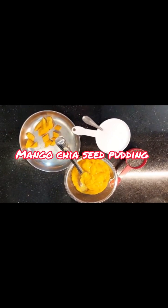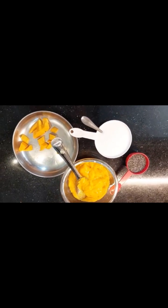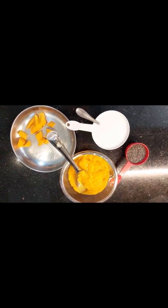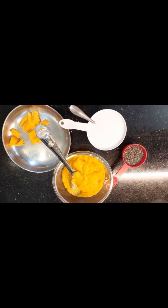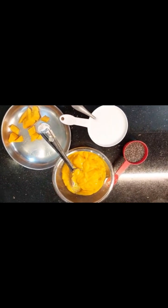Hello friends, I am going to make a very healthy pudding. I am using a good amount of fresh mango and I am going to keep the fresh mango in the fridge to make a good pudding.